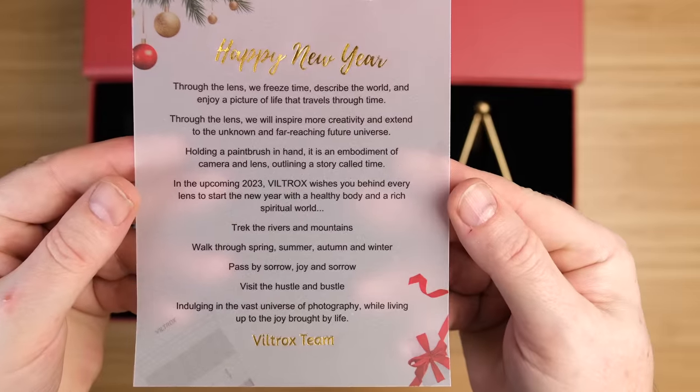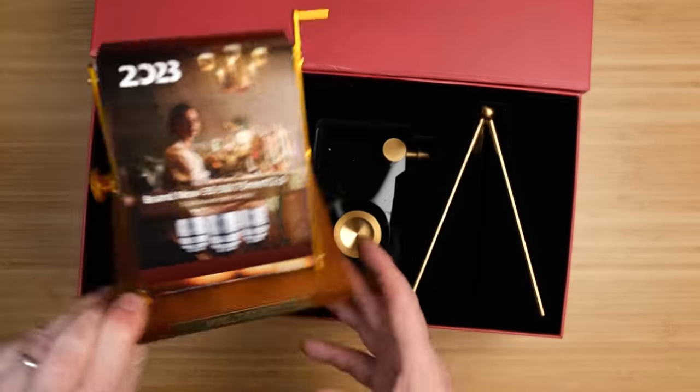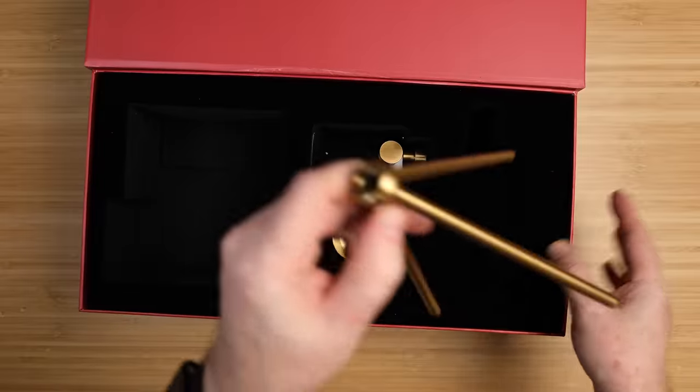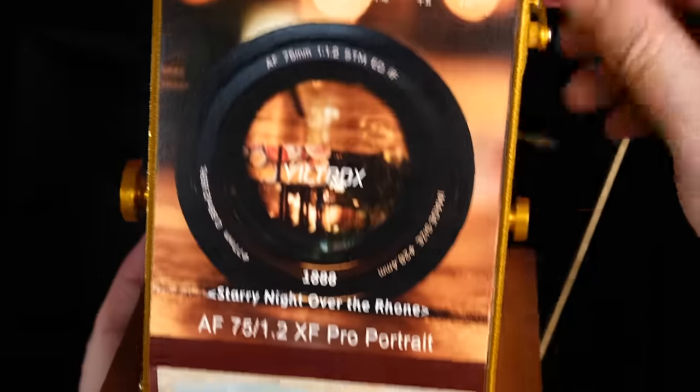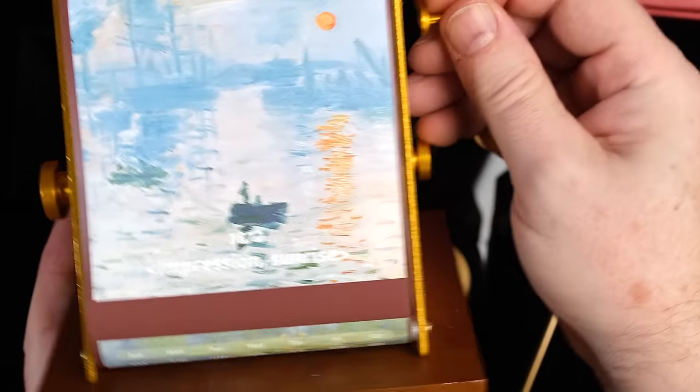There is something I feel I need to disclose. A few weeks ago, Viltrox sent me a box which contained a New Year's gift. I didn't ask for it, they just sent it. It was a thoughtful gift and I'm sure they sent this out to some of their favorite YouTube channels and creators. I was really touched by it — it's a cool little camera display that looks kind of like a subscriber award.